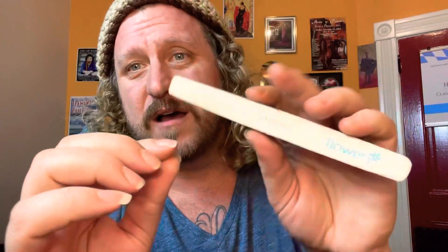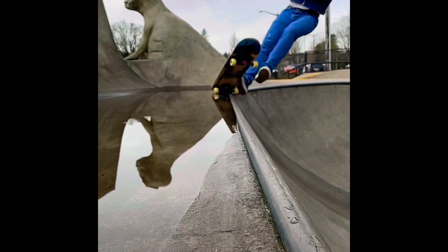To get the bevel, you want to file the top of your nail to where you're getting a nice slope over. Don't go the other way — you're not making a half pipe. This isn't skateboarding, this is guitar playing.